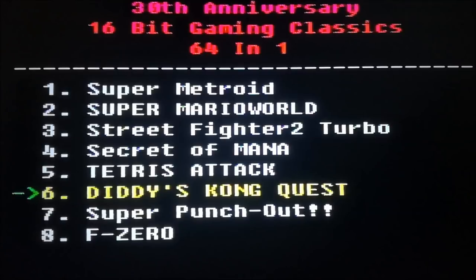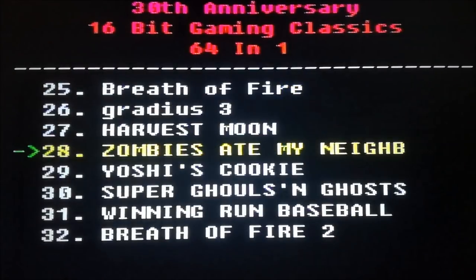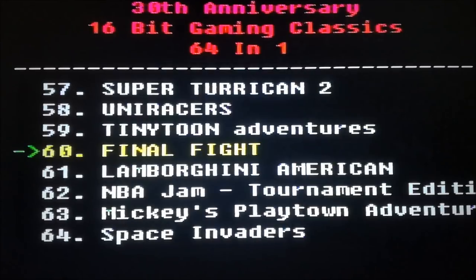Donkey Kong Quest — same for Donkey Kong, doesn't work without saving. F-Zero! Nice! Let's see what we have more... 64 pretty good games on it, very nice! Shall we try some games and see what happens?